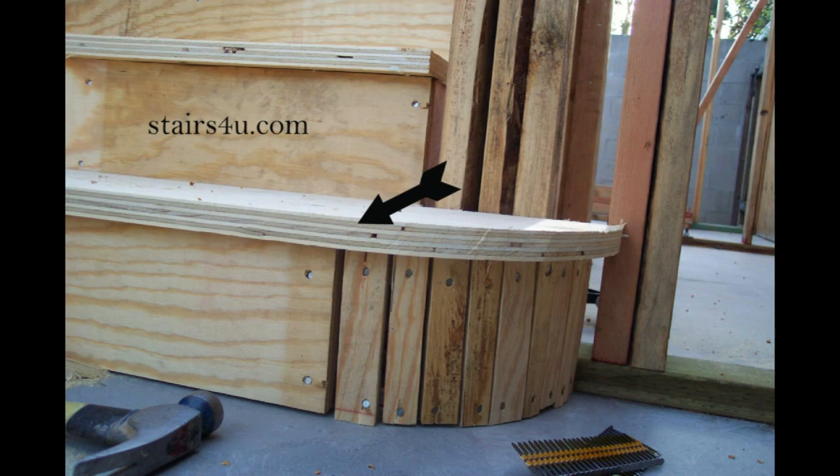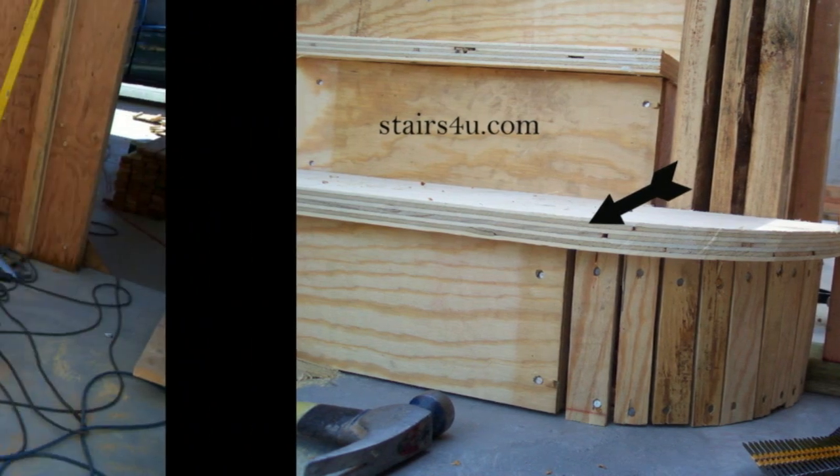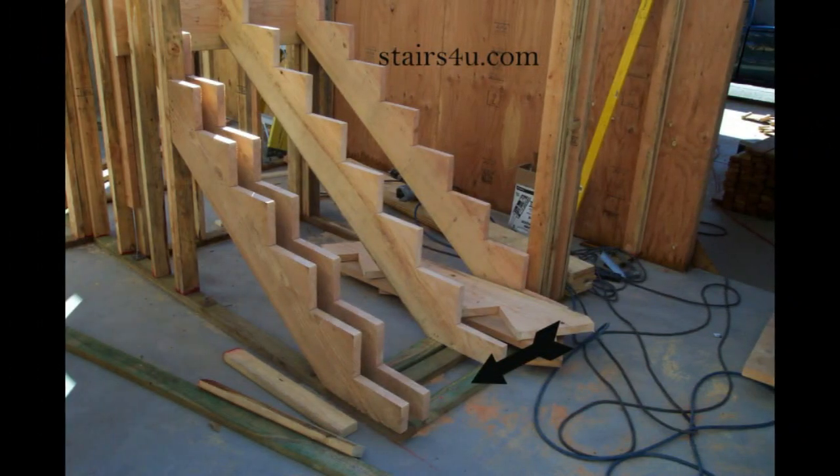Then we need to subtract the 2x4s that the stair stringers are sitting on top of. So that leaves us with an inch and a half and an inch and an eighth. If we add those two numbers together we will get 2 5/8ths of an inch.